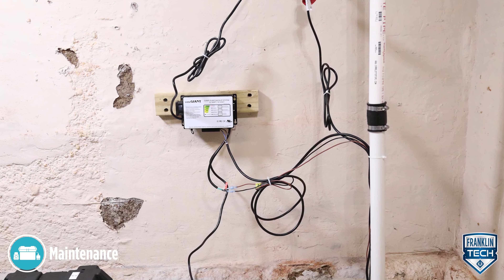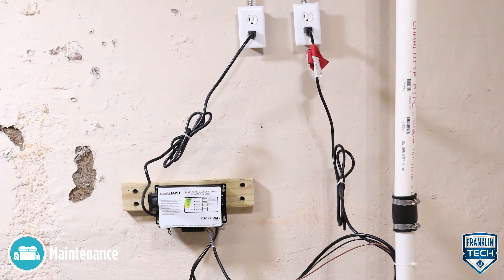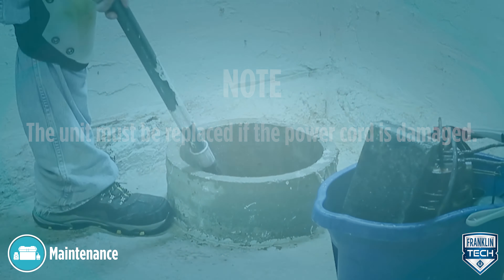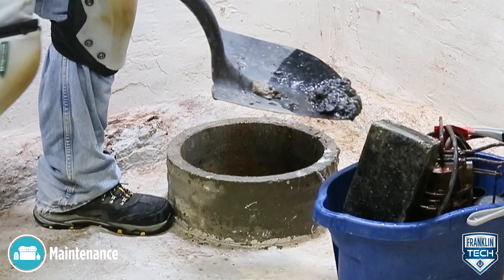First, check the power cords and electrical outlet for damage or corrosion. Next, remove all debris, such as gravel and sand, from the basin.